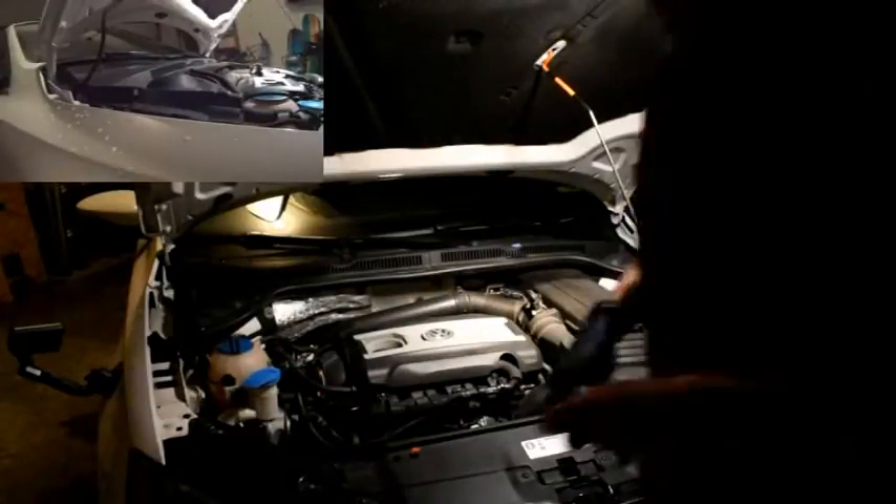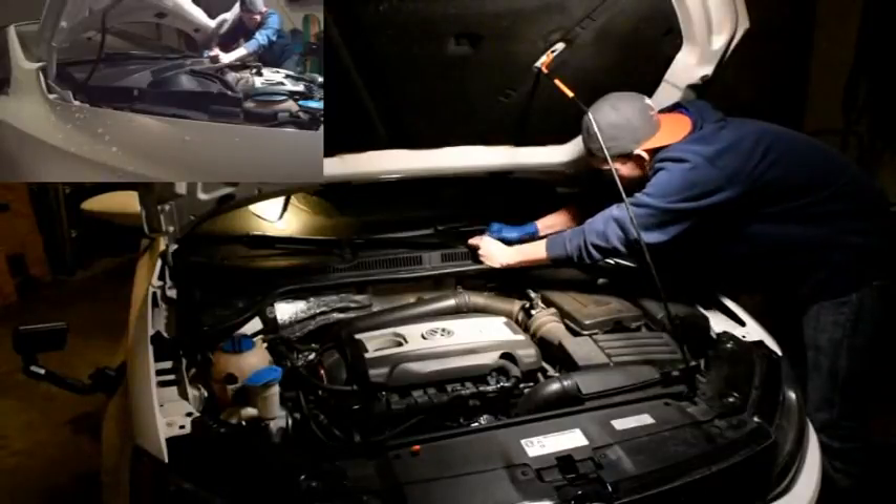Next up, remove the wiper bolt caps and then remove the 13mm nut holding the wiper arms onto the vehicle — that is the first step to get the wipers off. These little things right here are the covers for those bolts. Make sure these don't go in your engine bay — they do flick off. All you need is a flathead screwdriver to remove them. You just pry it off real quick; it takes two seconds.